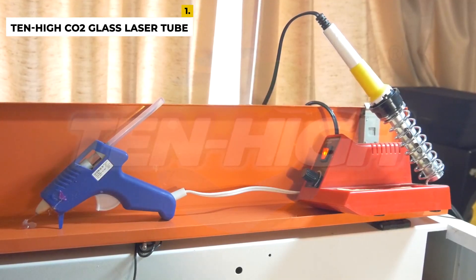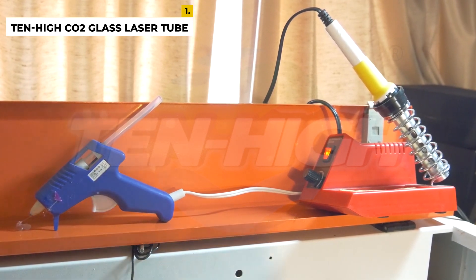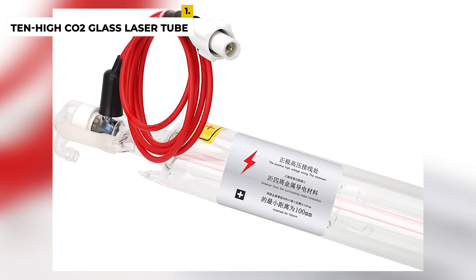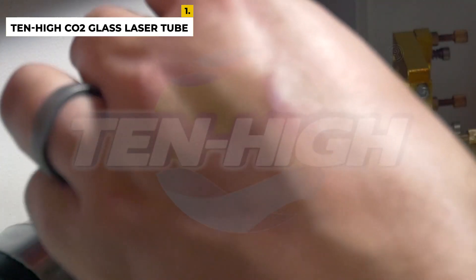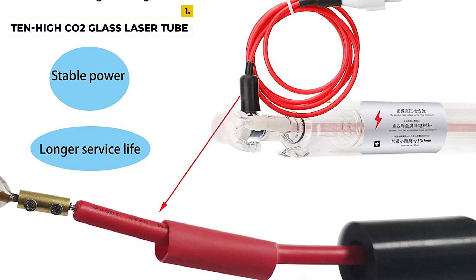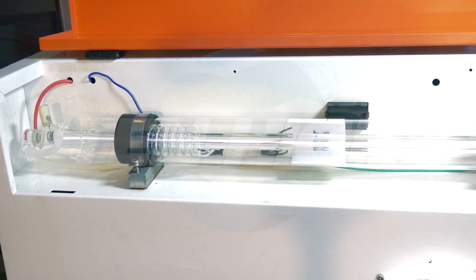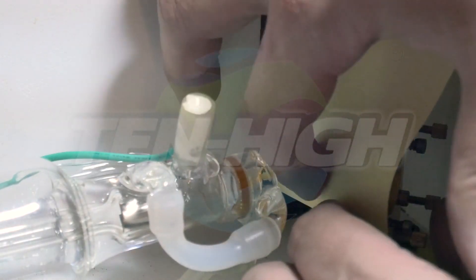The CO2 laser tube adopts an inner discharge tube coated with Nano Gold Catalyst technology. Power is 10% improved and the service life is 20% longer than an ordinary laser tube. The product dimension is 31.5 by 5 by 5 inches and weighs around 2.89 pounds. The advantages are that it is super easy to install and uses heat shrinkable tubing and a high pressure protective sleeve, which effectively solves common problems such as power leakage.